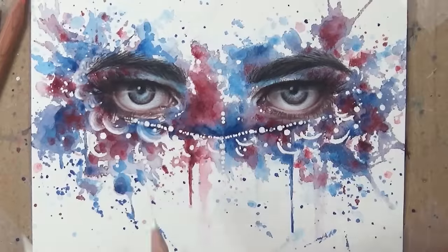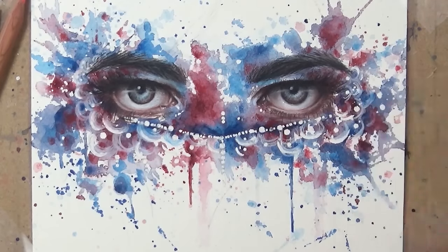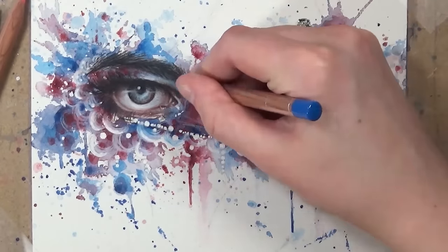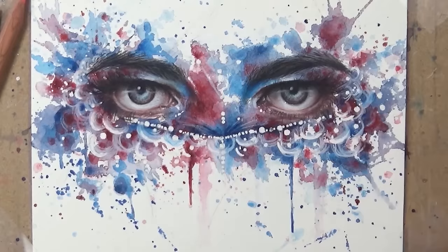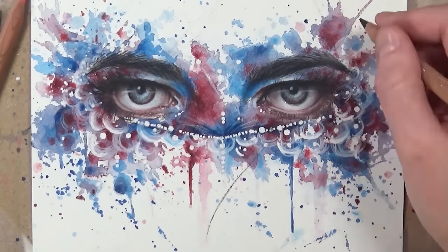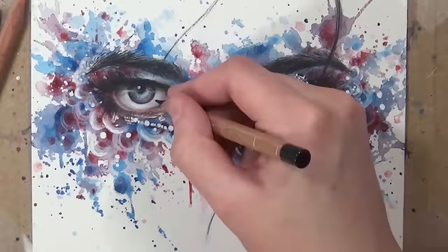I go in with the white colour pencil to define some of the mask areas and add detail. For the watercolour background, the other main thing I do is add white gouache by tapping it with a paintbrush to create white dots and a bit of sparkle, which I'll do towards the end.